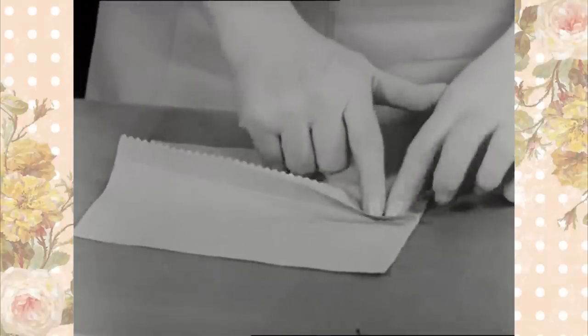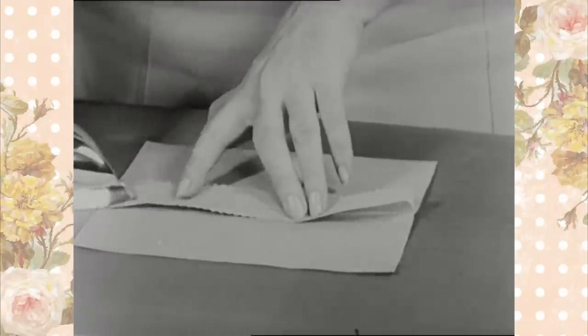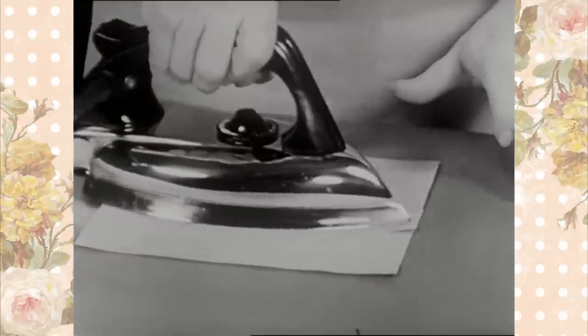A more common practice is to press the edges open. The choice is determined by the type and thickness of material, location of the seam in the garment, or by individual preference.